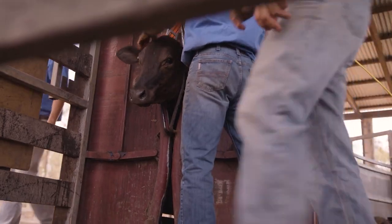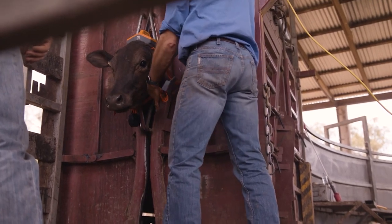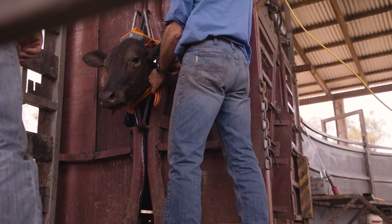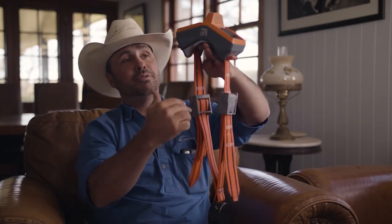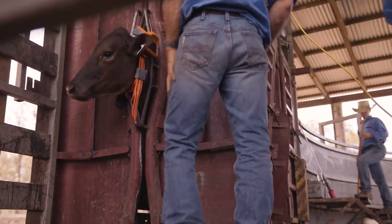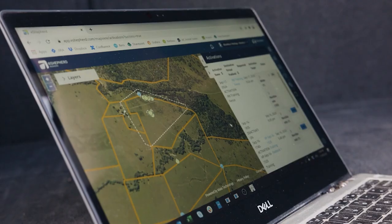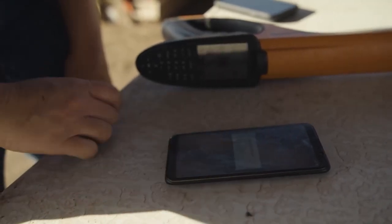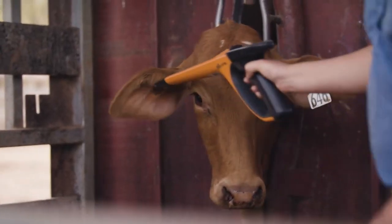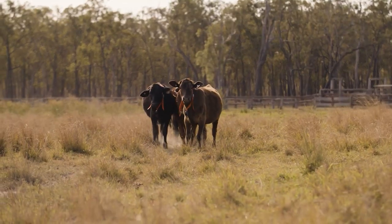The important thing about fitment of the neckband is having it fitted evenly and balanced on the animal — not too loose and not too tight. The buckles are even, the collar is balanced, and there's enough room to slide in around the animal. Post-fitment, we open up our eShepherd app, scan our neckband to the app, and then scan it to the NLIS of the animal, which will marry to the animal for the period of time the neckband is on.